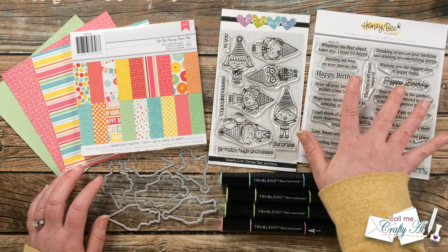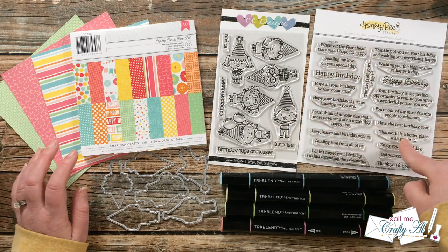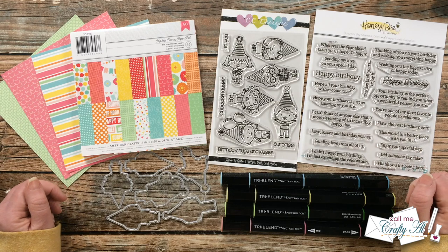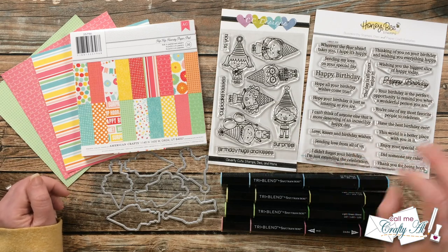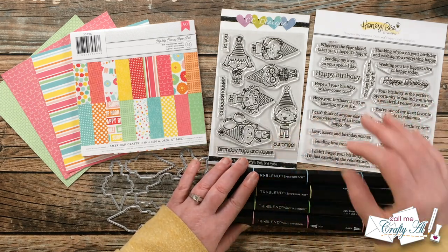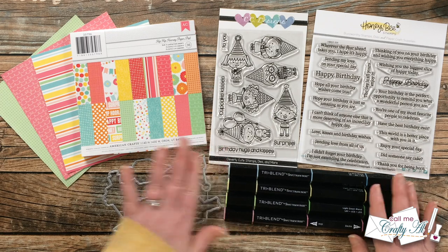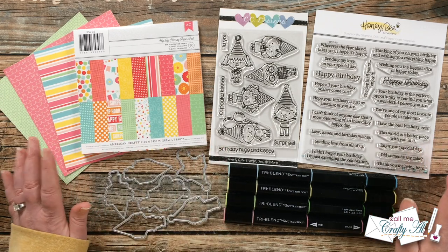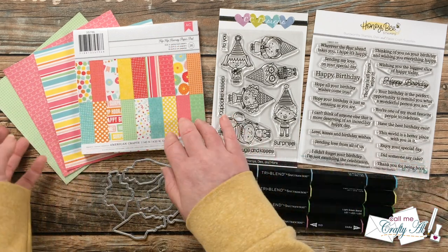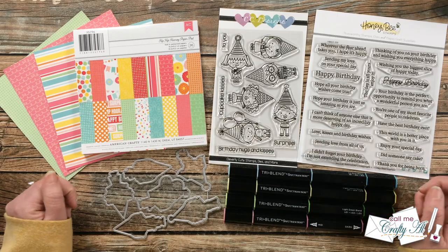The Inside Birthday set has a couple of 'happy birthdays' — I'll be using one for the front — and it also has great inside sentiments that coordinate. I will be doing what I call selective coloring, where I just color small areas of each image, using the Tri-Blend Spectrum Noir markers. For my pattern papers — one of the stars of the show — I got out the Hip Hip Hooray paper pad from American Crafts. These are the three papers you'll see used on the cards. Are you ready to see that first set?